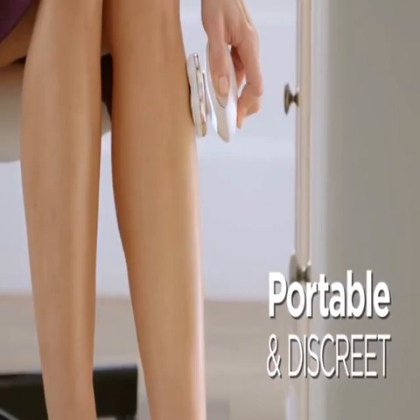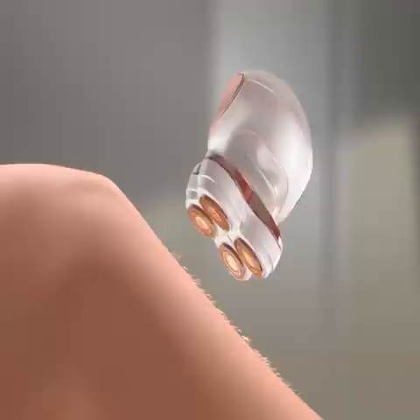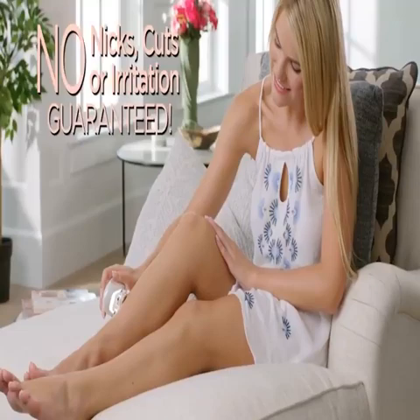You can take it anywhere, and it's very elegant, it's discreet. It is so nice to get the smoothness of a razor, but without having to go through the hassle of shaving. Built-in LED lights make it easy to see and remove it all, with no nicks, cuts, or irritation.